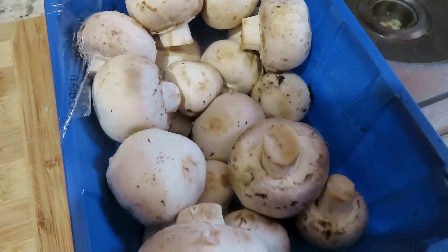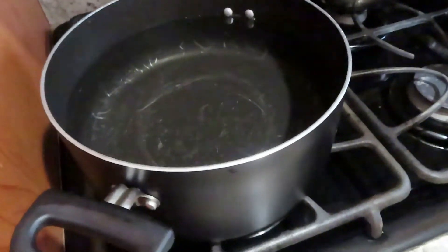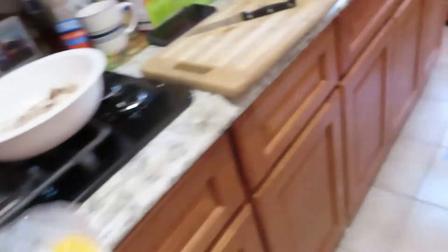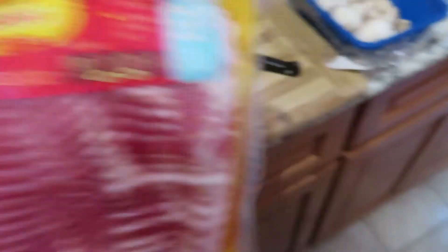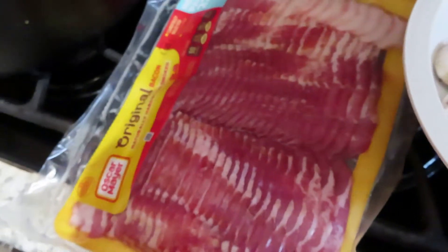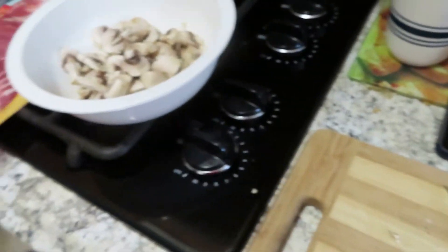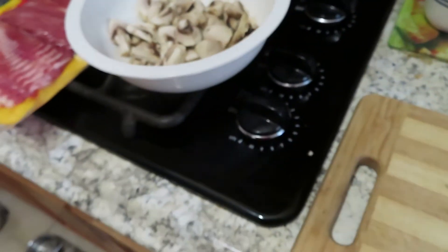I'm doing the dinner right now — the authentic Italian dinner. So I got my mushrooms out and I started dicing them, then I put water in my pot. I also have the original bacon, so I'm dicing the mushrooms, then I'm gonna dice up the bacon, and then I'm gonna sauté all of this using heavy whipping cream.